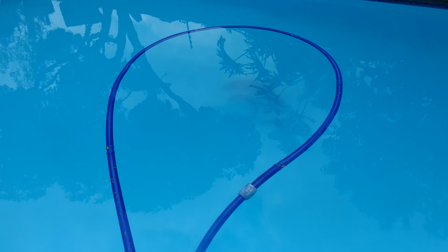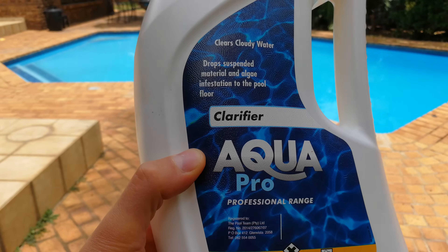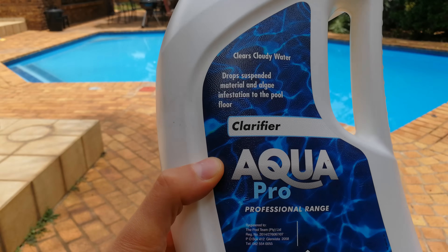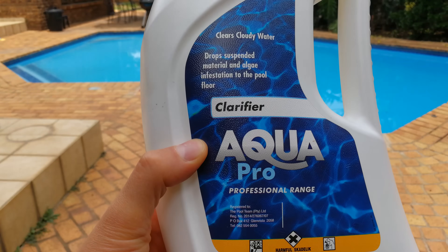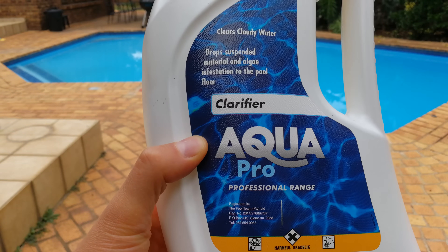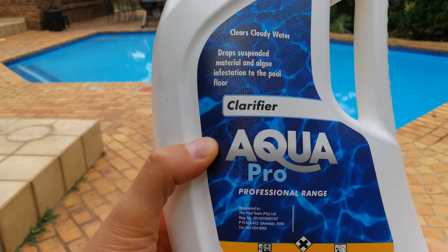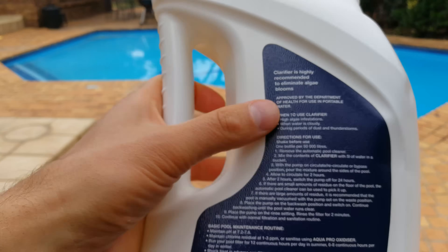I'm going to demonstrate how to solve this problem using a flocculant. This is the flocculant, also called a clarifier. What it does is it actually binds the small particles that are moving through the filter and not being filtered out — it binds them together, makes them heavy, and they will fall to the bottom of the pool after a few hours.